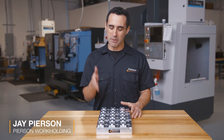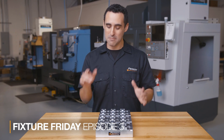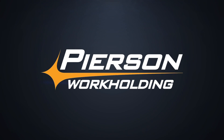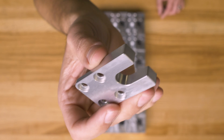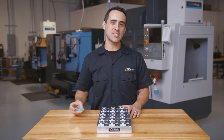In this Fixture Friday, we're going to talk about this pallet that frees you up for 30 minutes while it makes 18 parts. The part we're making today is the forked portion that goes on the bottom of our vacuum power unit. The old way was to hold four parts in a double vise,